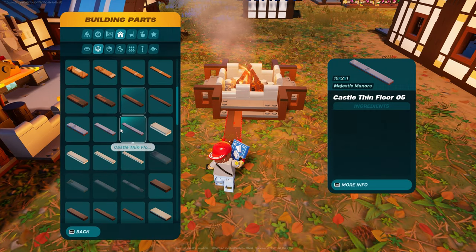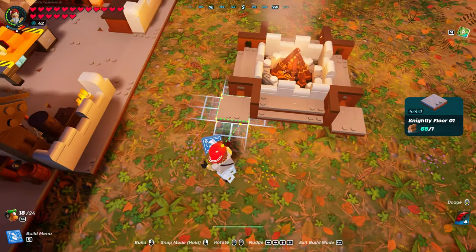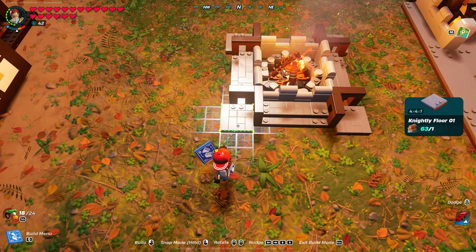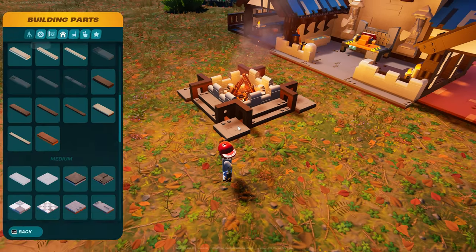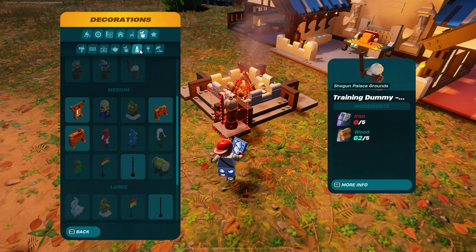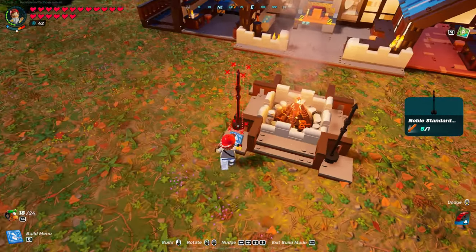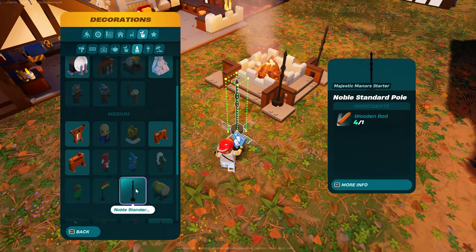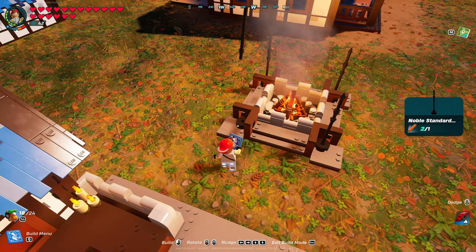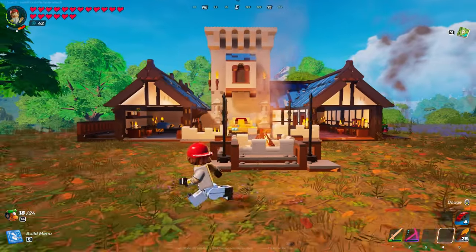Now we go back to floors and grab the nightly floor number one — it's the four by four by one — and you're going to place one of those in each corner. Then we're going to come into Decorations, Sculptures, come down to Medium, and grab a Noble Standard Pole. I'm not sure — is that part of Majestic Manor? I think it might be from regular castle. That is how I am doing the fire pit. You can see it over there, and you can see it here now in front of this brand new custom structure.